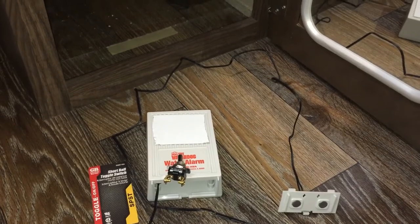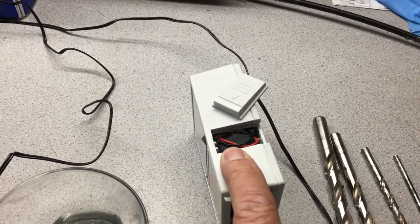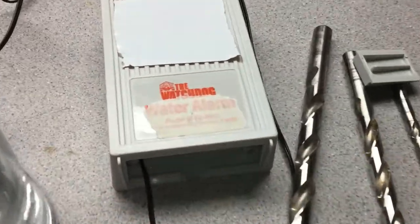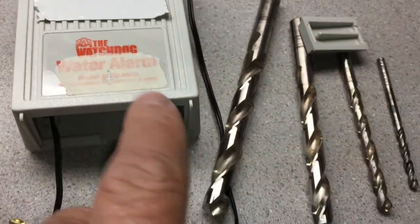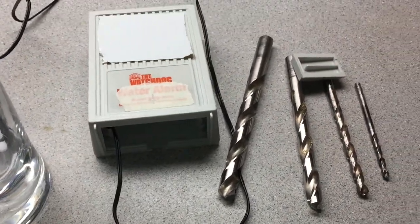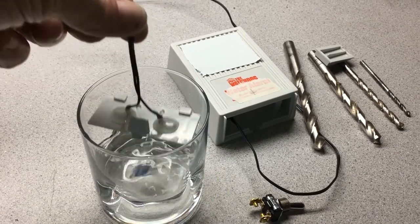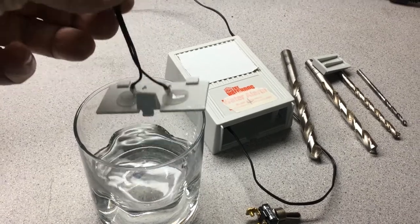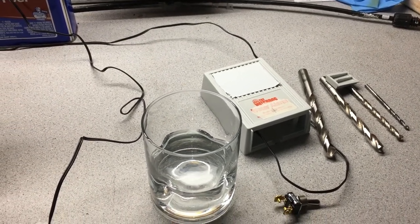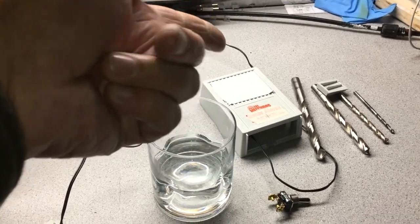Before I drill the hole for the switch, a couple of things to note: this unit takes a 9-volt battery and it's been in there three years — I'll probably change it before putting it back. I'm going to drill right here, put a piece of tape to mark the X, drill a small hole and work my way up so the switch fits. Let me show you how it works — the probes connect and it's loud. It's loud enough to hear from inside the trailer and outside of it. I'll leave my tape on and test it in the cabinet to decide whether to remove it.